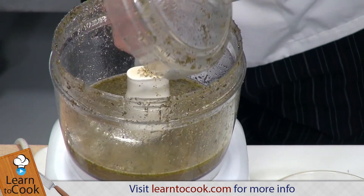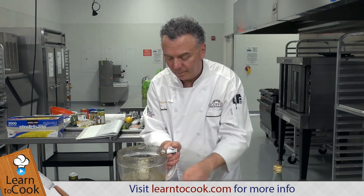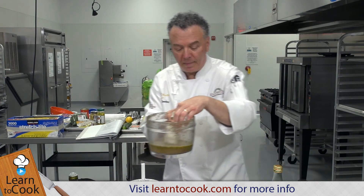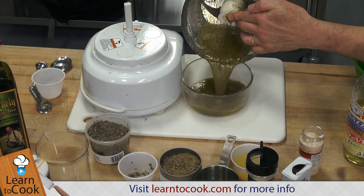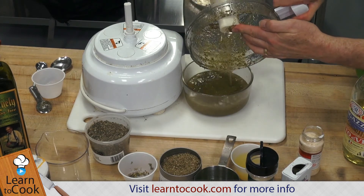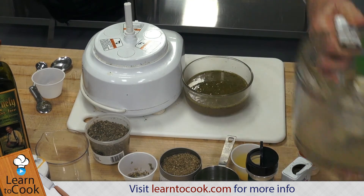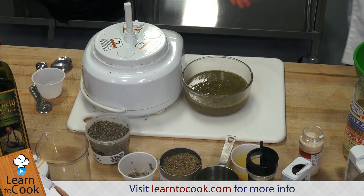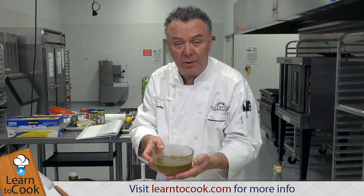Now we want to take out our Italian dressing and pour it into a bowl. And now you're ready to use that for any salad. Enjoy your Italian dressing.